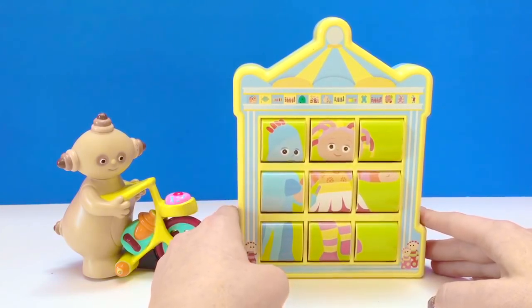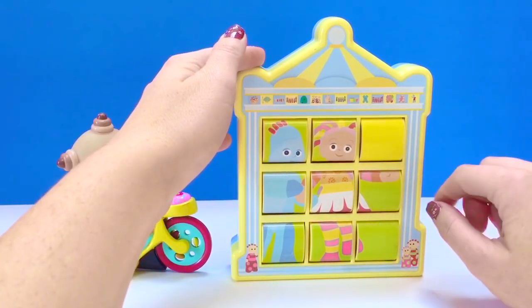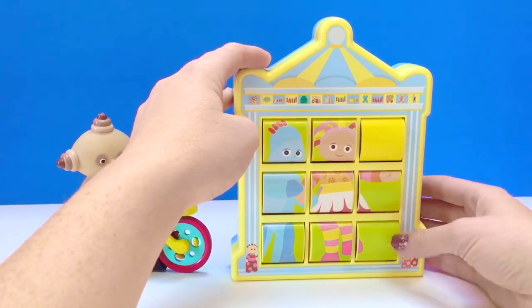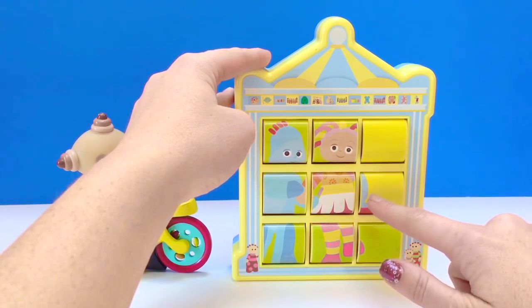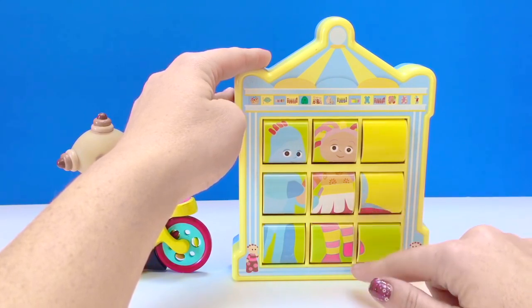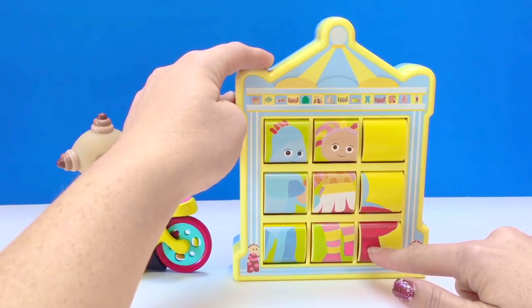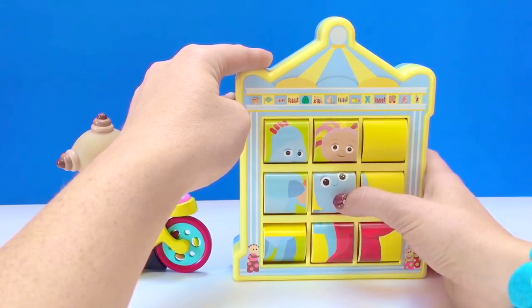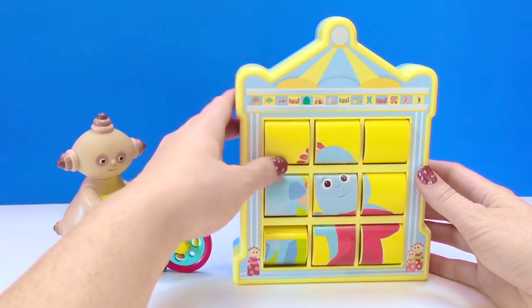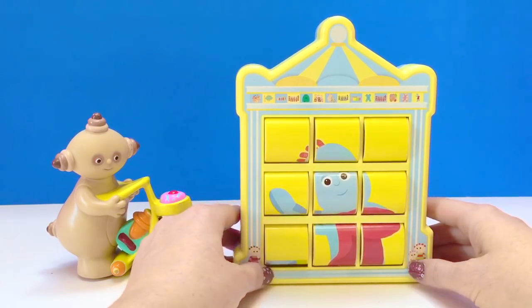Let's move on to our next puzzle picture. Now this piece has no picture, it's just a yellow square. Let's find out. And this is the next piece to our yellow puzzle. I see Iggle Piggle. Iggle Piggle must be holding on to his blanket. Let's flip the rest of the pieces to find out. I see Iggle Piggle's eyes. There we go — this puzzle piece makes a picture of Iggle Piggle with his blanket and he's waving hello.